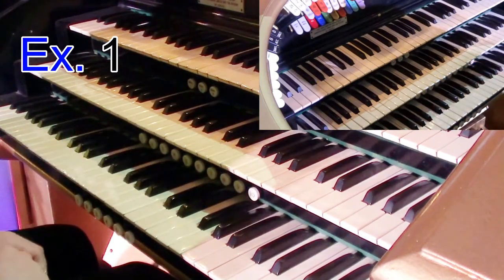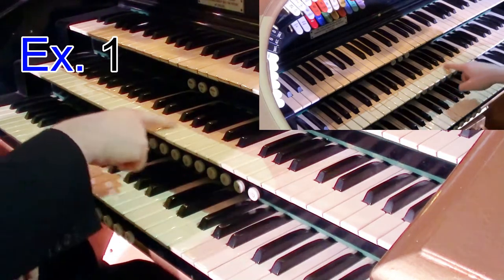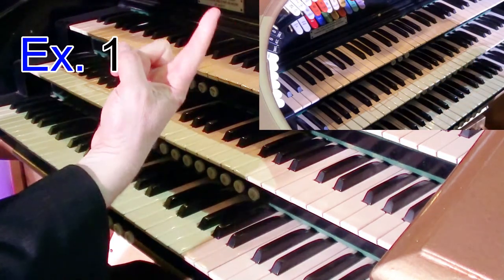Okay, so what was I doing there? Well that's just the opening phrase and I was using just simply the melody line in single notes — so watch that.